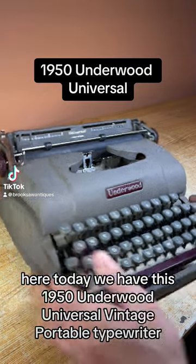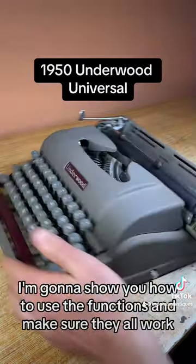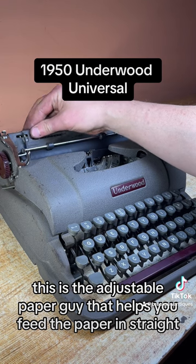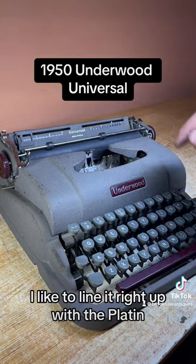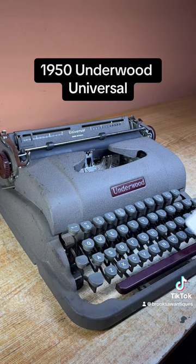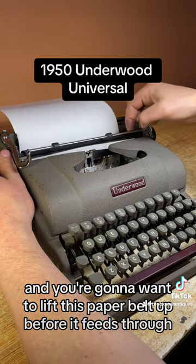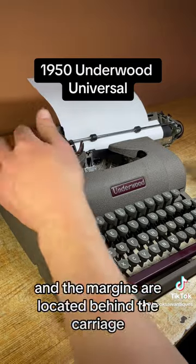Brook Saw Antiques here. Today we have this 1950 Underwood Universal vintage portable typewriter. I'm going to show you how to use the functions and make sure they all work. This is the adjustable paper guide — it helps you feed the paper edge straight. I like to line it right up with the platen, which is the main roller that feeds the paper. You're going to want to lift this paper belt up before it feeds through.